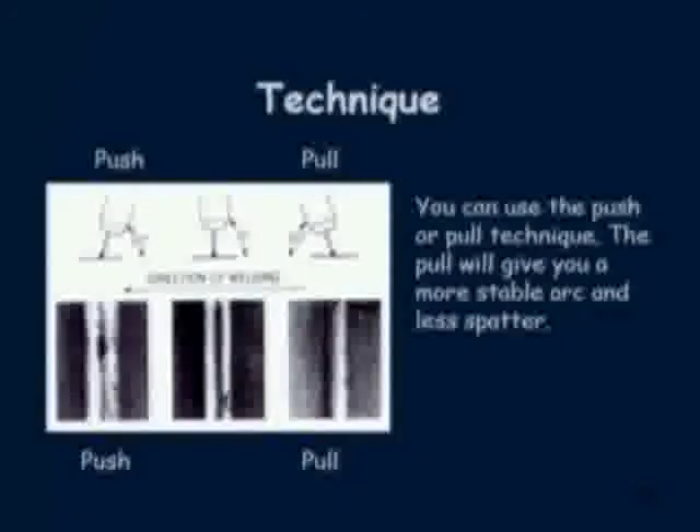You can see by the diagram that pushing the wire causes more spatter and a wider bead, while pulling your wire causes less spatter and creates a narrower bead.